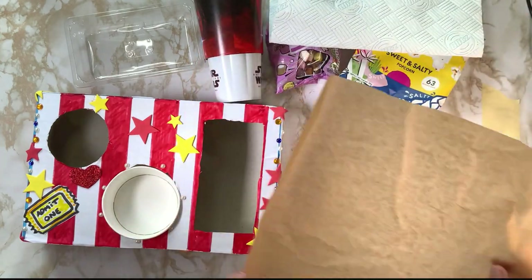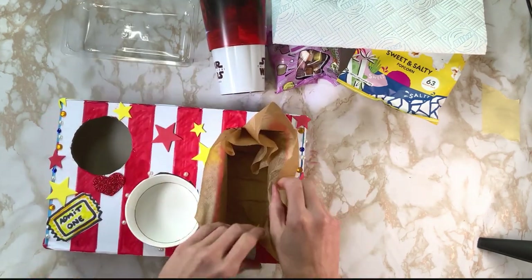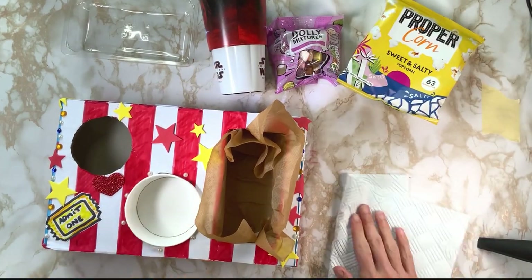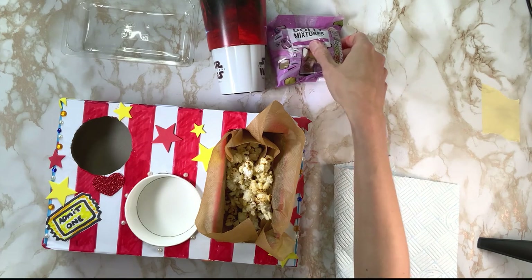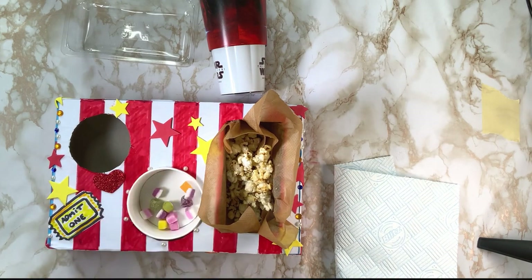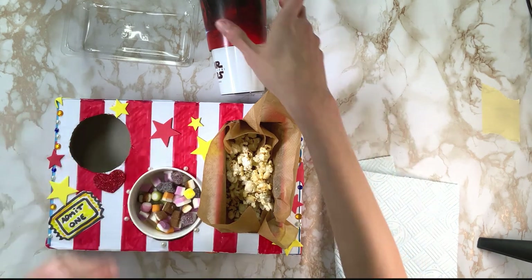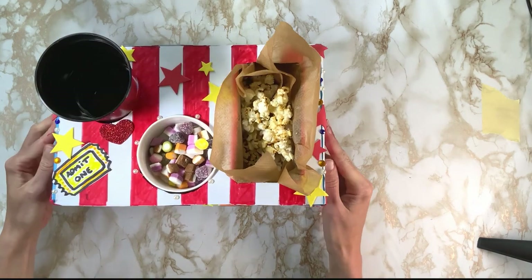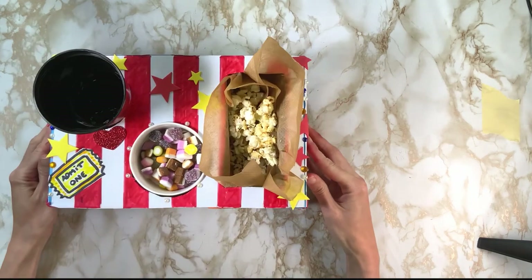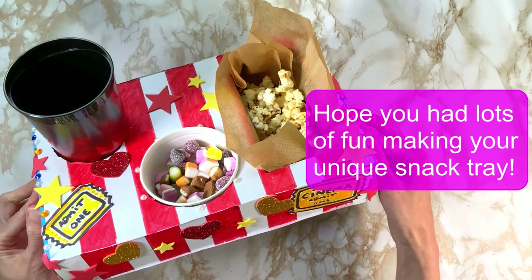If you don't want to use a napkin, you can use grease-proof paper or baking paper as well. I'm going to use this for my popcorn and this for my sweets — or you might have fruits and nuts, any kind of snack you want to eat. And then finally, we can put our bottle or our cup inside for our drink. And there you have the finished movie theatre snack tray! I hope you had lots of fun creating your super cool snack tray and you'll be able to use it on your next movie night, bringing the theatre experience straight to your home.